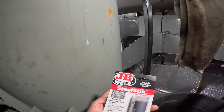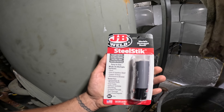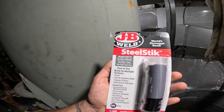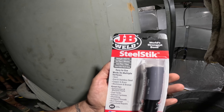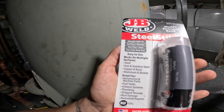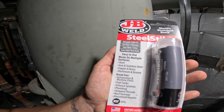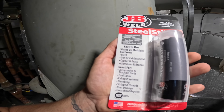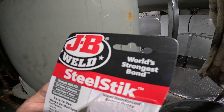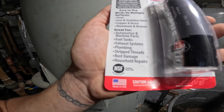Everything looks pretty dry — you see that little dark hole? That's the hole itself right there. I've got this here — it was recommended to me when I was searching online, ChatGPT, Google, and just asking around. I'm going to use JB Weld Steel Stick. It says the strength is 4,000 PSI, set time is five minutes, cure time is one hour. It works on multiple surfaces: steel, iron, stainless steel, copper, brass, aluminum, and bronze.